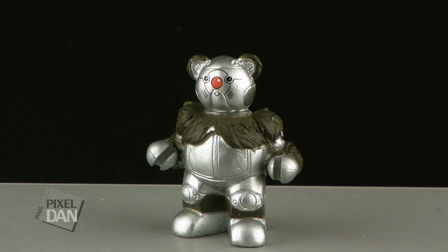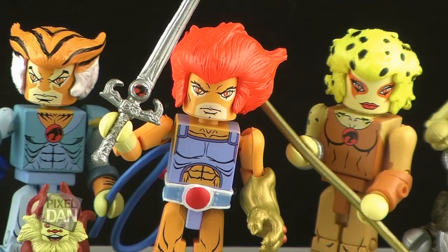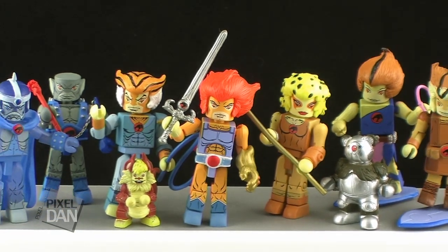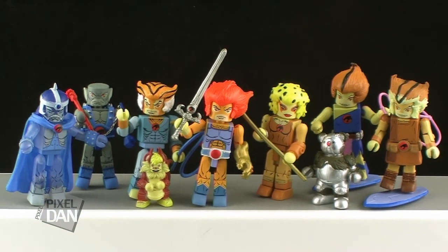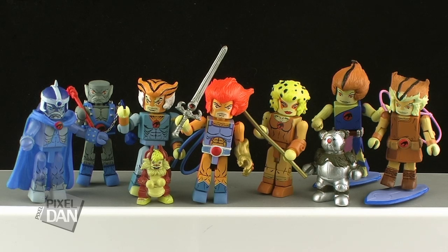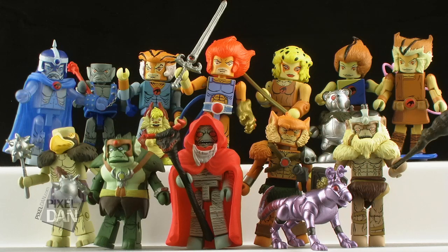What's really great about this set is it completes the main core team of the Thundercats. So if you put this together with the Series 1 set, we now have Lion-O, Panthro, Tigra, Cheetara, Wilykit, Wilycat, Snarf, and even the Ghost of Jaga — we have the core team all assembled. And then, of course, if you picked up Series 2, you've got a great assortment of villains: all three mutants and Mumra. So we are really building up an incredible collection of Thundercats minifigures.